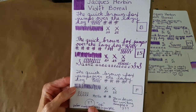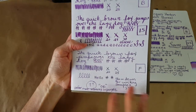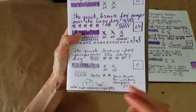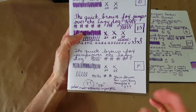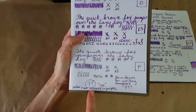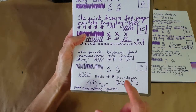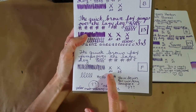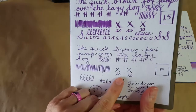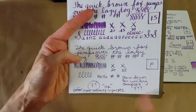In the Lamy fine nib on Rhodia, I was trying to decide whether I was writing too fast — that's always a consideration. If I slow down and print I sometimes get more shading, so I tried that, but I still didn't get much shading here. It was just light shading, somewhere between 20 and 25 seconds to dry — nearly dry at 20 seconds but still a little bit of a smear.